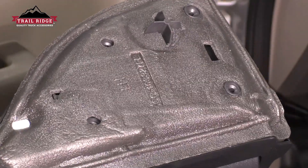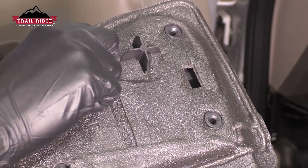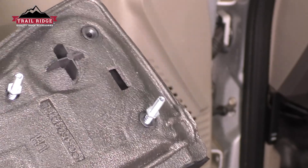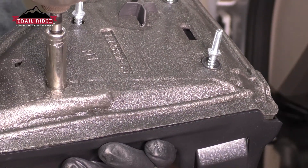One thing you'll notice with this tow mirror is that it has these studs that you need to mount on. Take the coarse-threaded part and put it into the mirror, then take a 10-millimeter socket and just bottom these out.